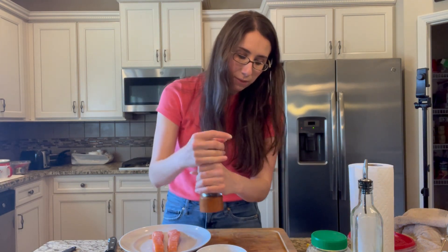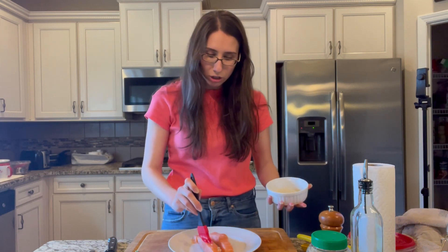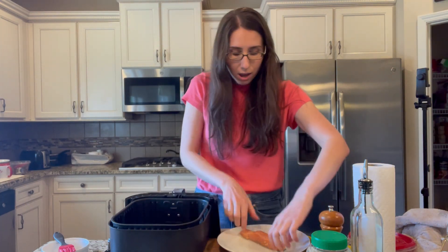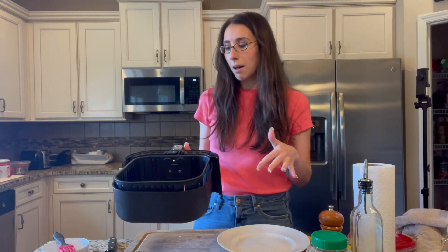Then I'm adding a little bit of freshly ground black pepper and stirring it all together — super simple. I'm going to take a brush, get this oil, lemon juice, and garlic mixture on the brush, and brush it right over the top of the salmon. You can sauté this on a frying pan or put it in the oven, but I'm going to place it in the air fryer. I love my air fryer — I use it all the time. I'll cook it at about 370 degrees for around 10 minutes and then check it.